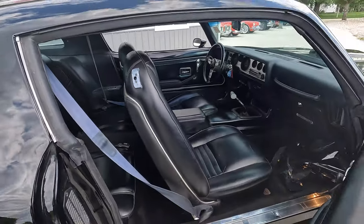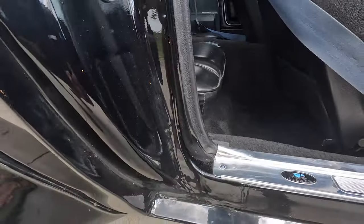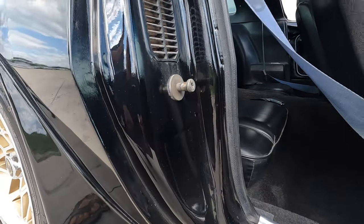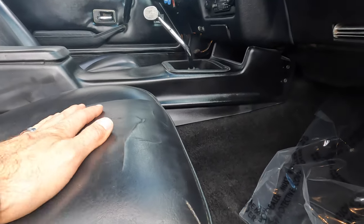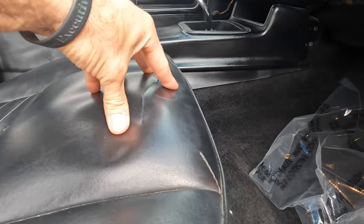Go to our website, coyoteclassics.com. If you go on there, what you're going to see is a really solid undercarriage — the floors, frame, back behind the rear bumper, all that's very solid as well. The interior's really original in different spots. It's got the original seat cover still on it, so you've got a couple of little hairline cracks through the top part right here — you can just tell it's just kind of dry.